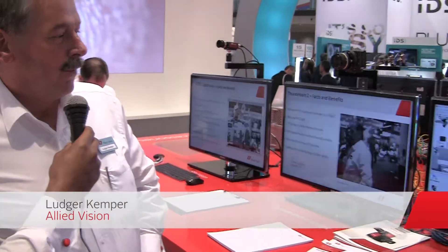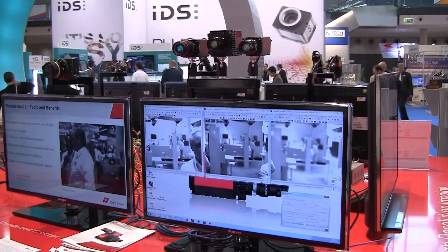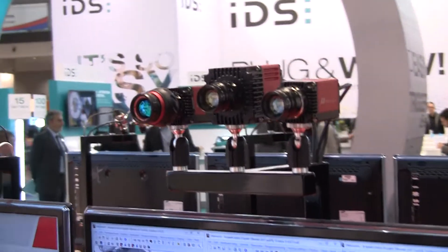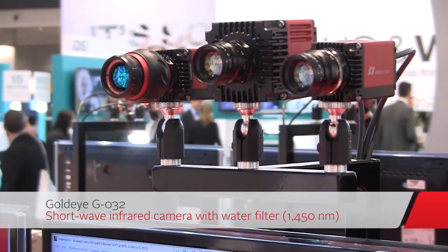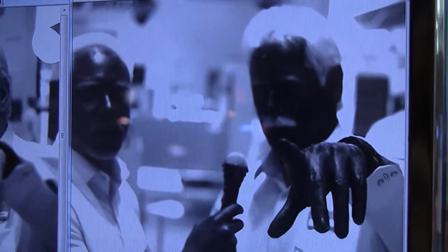He's going to describe what we have here on the TV. What we have here is the sphere camera with the GoldEye — the standard one, the GoldEye G032, with a water filter. This camera has a filter at 1450 nanometers, and in this area water is totally black.